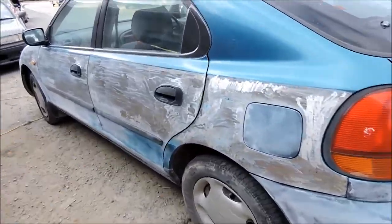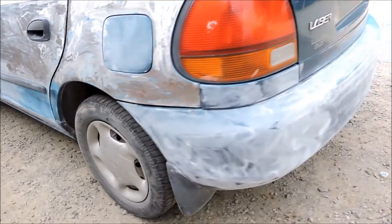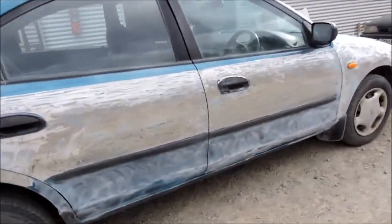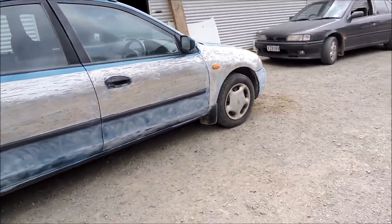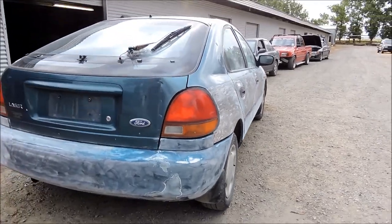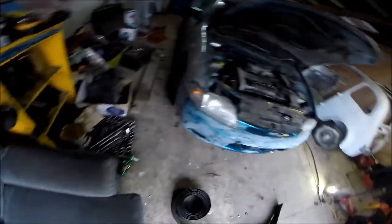All right, it's about two hours later. I've ground all down this side, sanded the bottom, sanded the bumpers, haven't done anything with the tailgate yet, and we've ground back this side and sanded down the bottom. I'll pull it in the shed now, get the spray can out, matte black the bumpers and the bottom, and then we'll start adding some bumper lips.